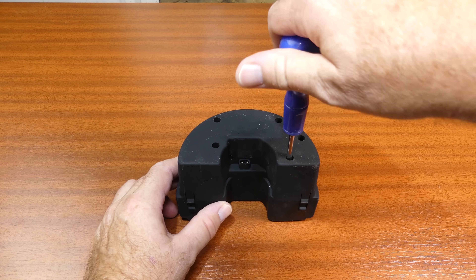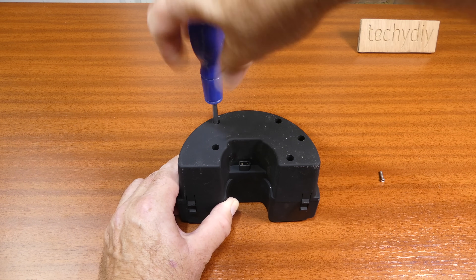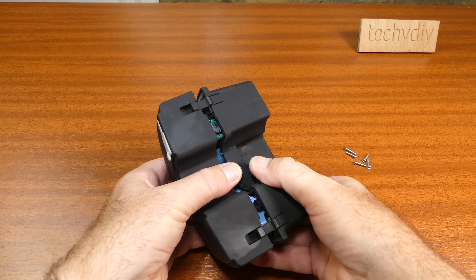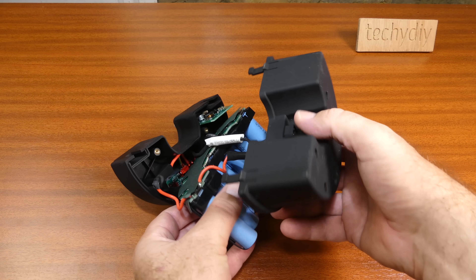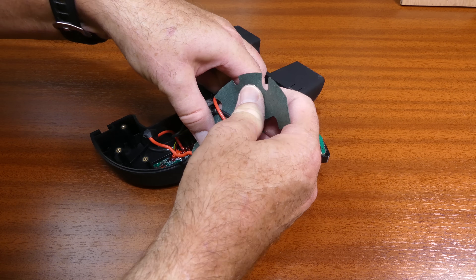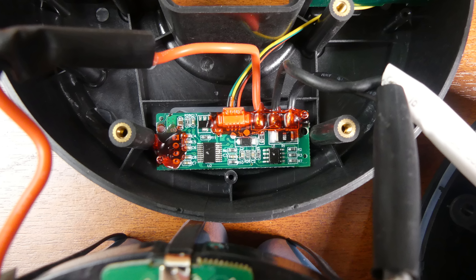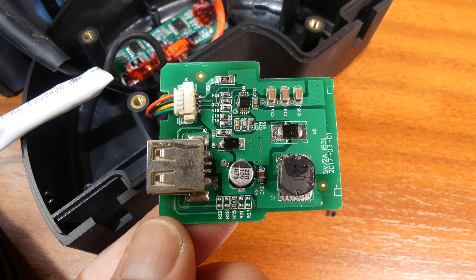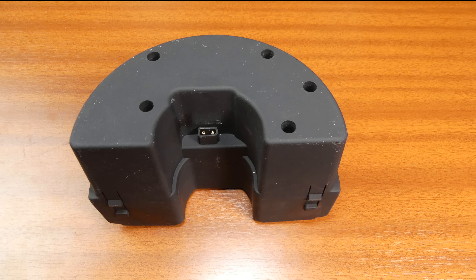The battery is one of the most important parts of this kit so let's have a look at how it's constructed. The shell is held together with screws. There are 10 18650 cells in series, a PCB for battery management and cell balancing, a power connector PCB and the USB charger PCB. The case has a sealing gasket for weatherproofing. The power connector is an XT60.